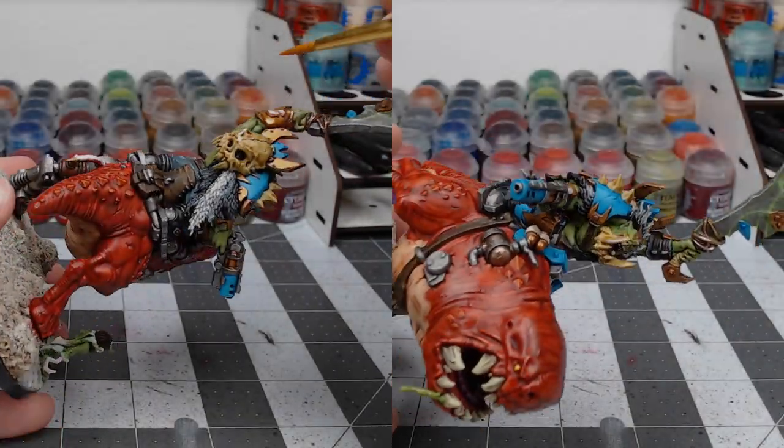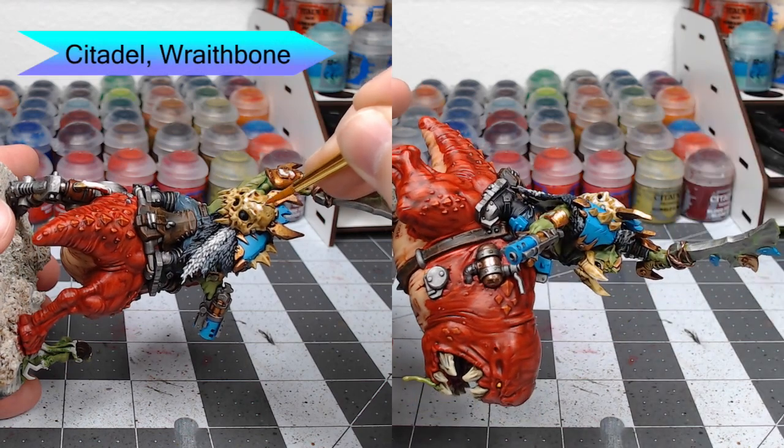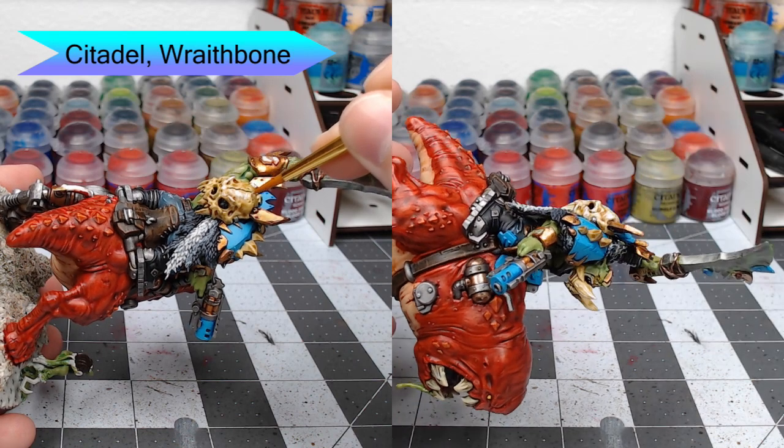Now we're going to highlight the bones. We're going to use Wraithbone for this — doing horizontal lines on the skull to give it a cool texture, and then vertical lines on the teeth, very similar to how we did the teeth on the squig.